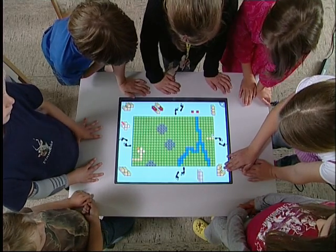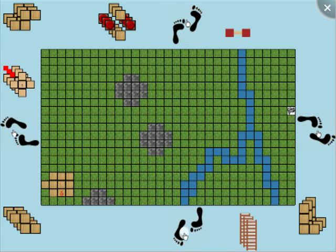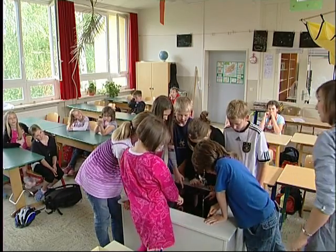To move the man in the desired direction, just click several times on the corresponding footstep button outside the playing field. If you are able to maneuver the man from the start to the end point, you will win.